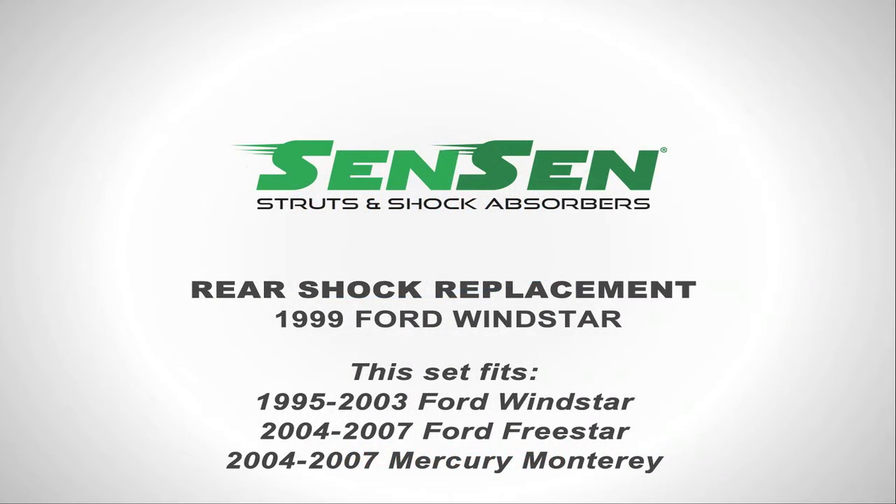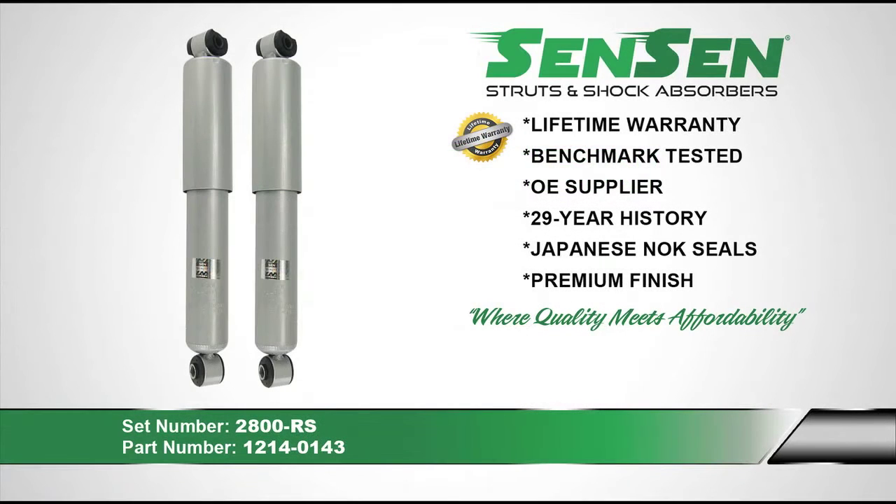Today we will be replacing a set of rear shocks on a 1999 Ford Windstar. This rear set will fit a 1999-2003 Ford Windstar, a 2004-2007 Ford Freestar, and a 2004-2007 Mercury Monterey. We recommend using Sensen shocks and struts when replacing your worn out shocks and struts.